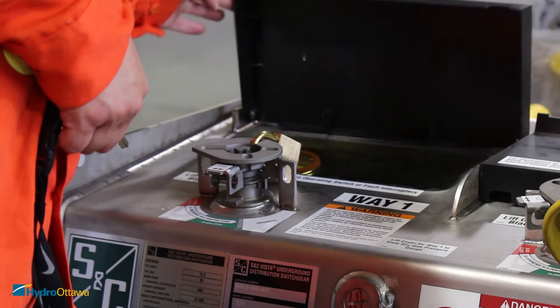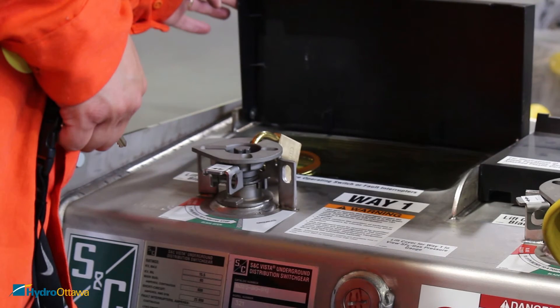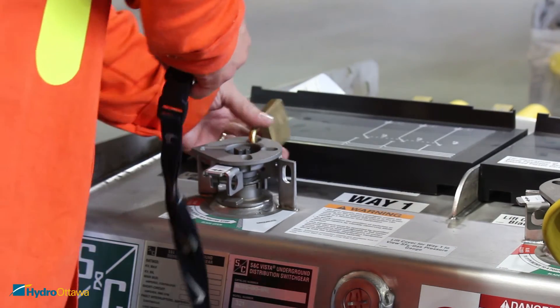Lift up the cover and verify the switch position in the sight glass. Remove the lock on the switch you'll be operating.